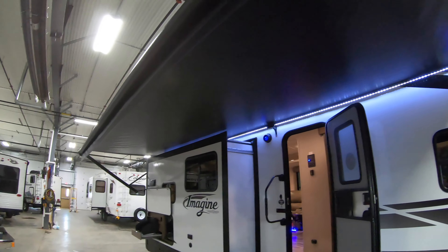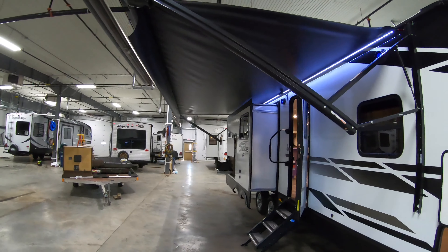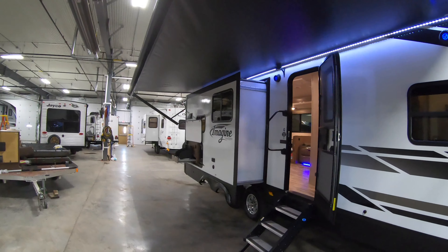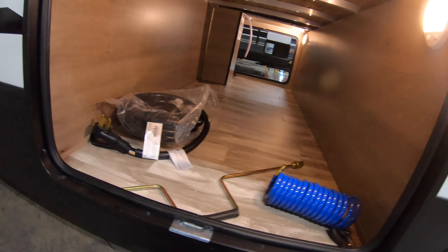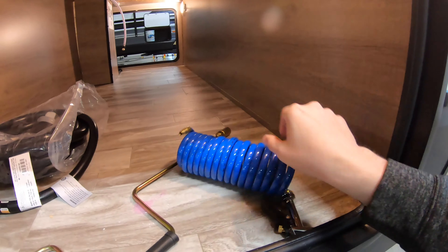I was standing under the really big outside awning here, so that's going to provide some nice shade at your campsite. LED light to light that up at night. Other side of this pass-through storage, and then this is the shower hookup for your outside shower.